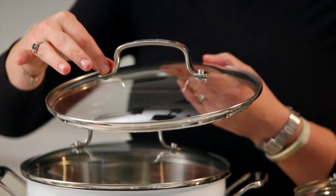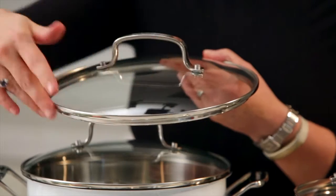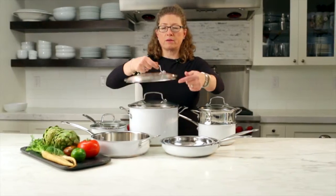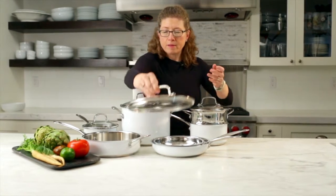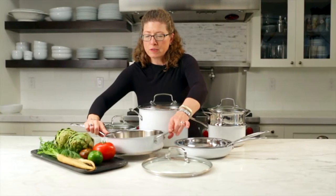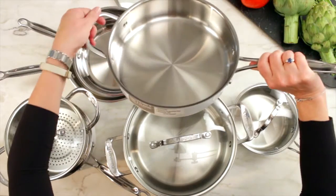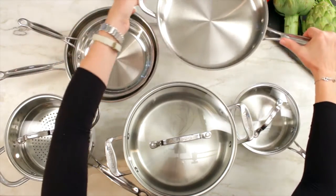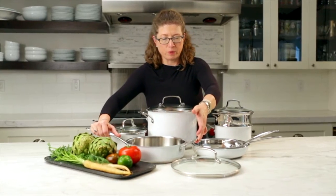It has a cast stainless handle, a stainless rim, and it's also riveted on — riveted on for strength. This is your saute pan. It's got a nice wide helper handle and it's really well balanced. It's nice and generous in size so you can cook a lot of food at one time.